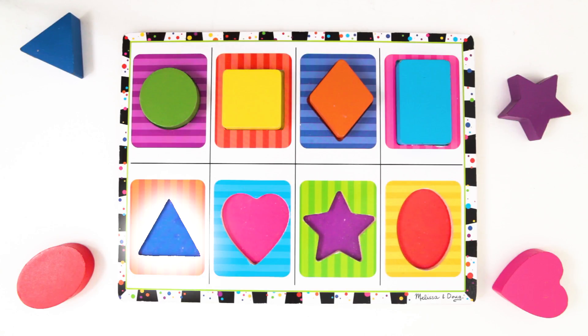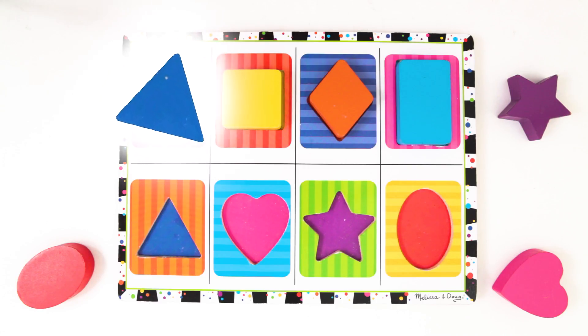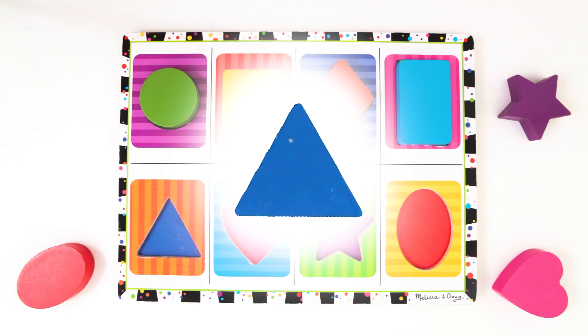Now for the triangle. Do you see it? Very good! It's up here! Triangles have three sides, giving them three points. This triangle is dark blue. Let's put the triangle back.